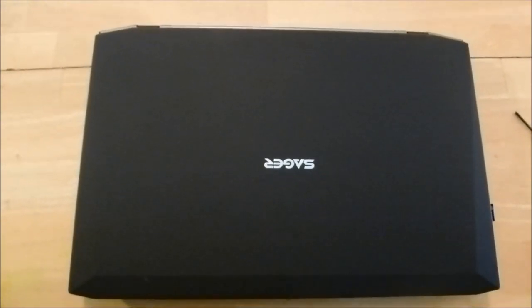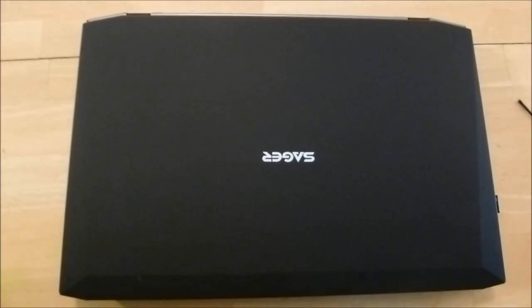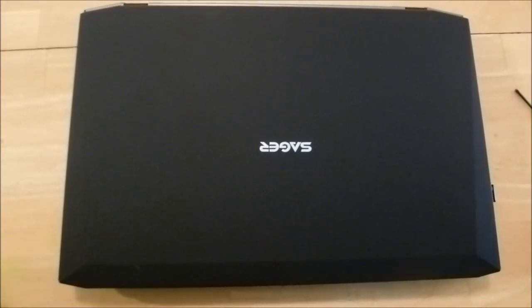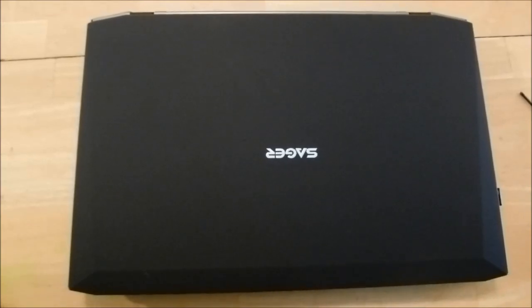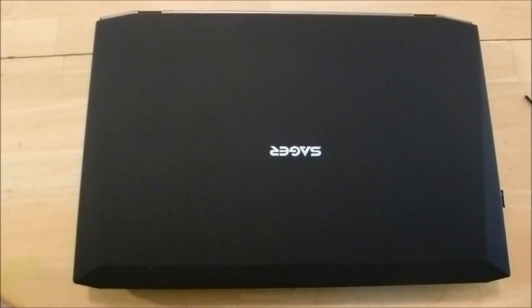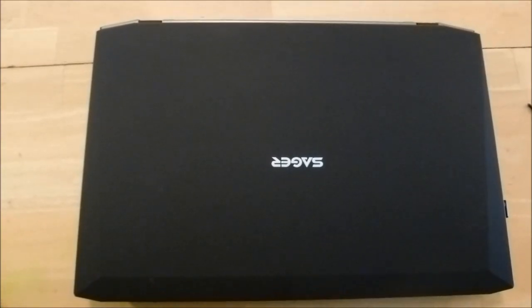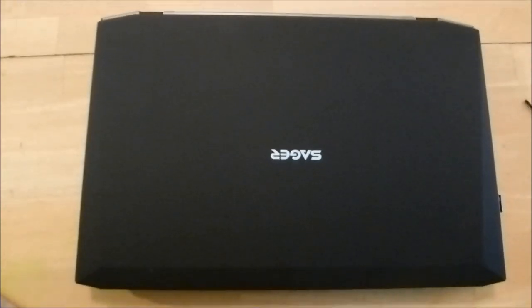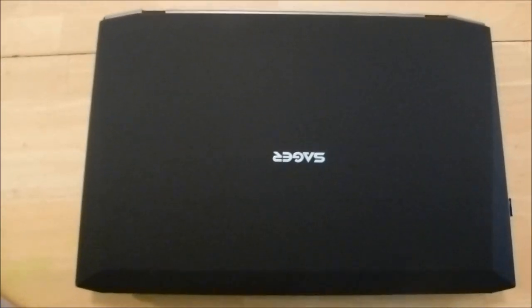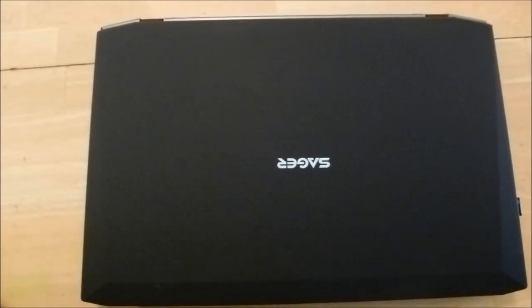Hello, this is HTWingNut. I'm sitting here with my Clevo W230ST and I thought I'd give a quick tutorial on how to set up RAID on this machine. RAID isn't for everybody, but those of you that want to do it, this has three drive slots: two mSATA slots and a single two-and-a-half inch SSD/hard drive slot as well.